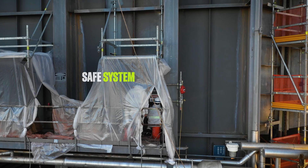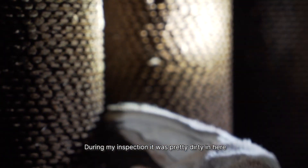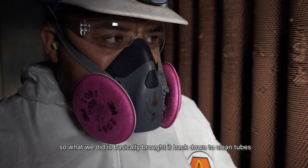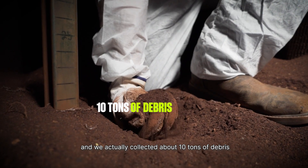This is my third year working with PressureWave Plus cleaning. It's a very safe system. During my inspection, it was pretty dirty in here. So what we did basically brought it back down to a clean tube, and we actually collected about 10 tons of debris.